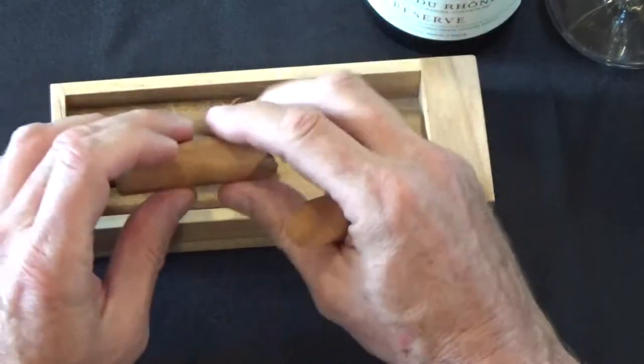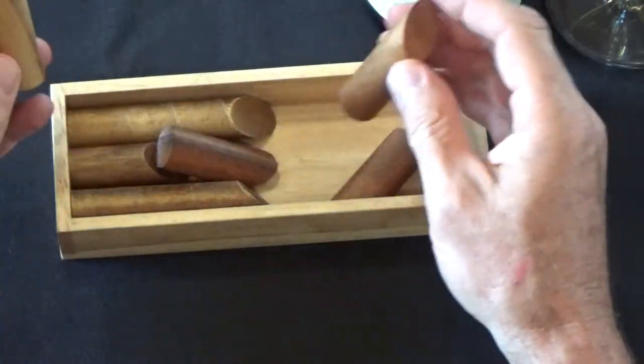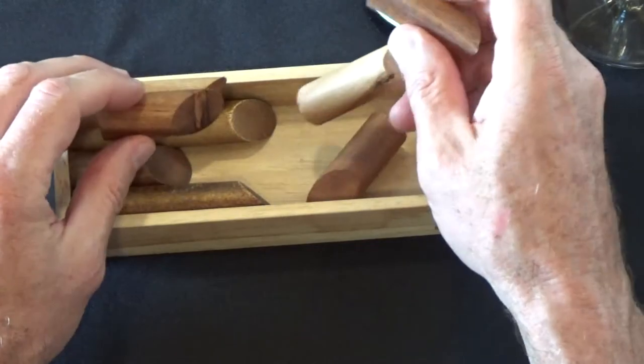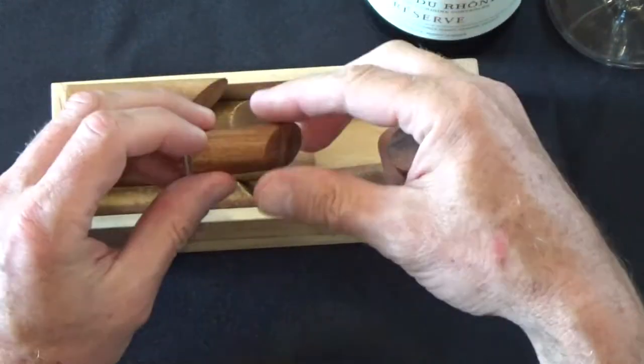So again, three different shapes here — beg your pardon, four different shapes. And how do we get them to lay flat in the box?